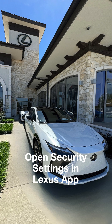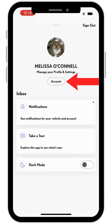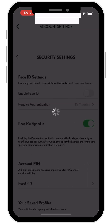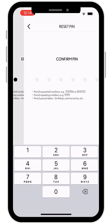If you aren't in the vehicle at the time or aren't comfortable using the QR code, just open the Lexus app and then select Profile, Account, Security Settings, and Set or Reset PIN. Follow those same steps to create your new PIN.